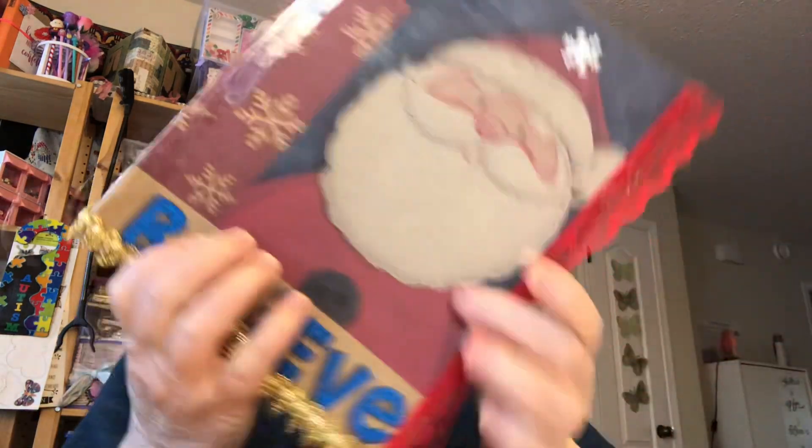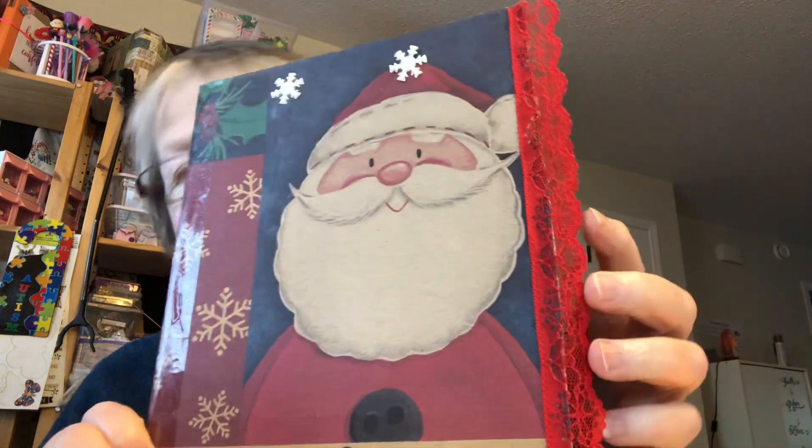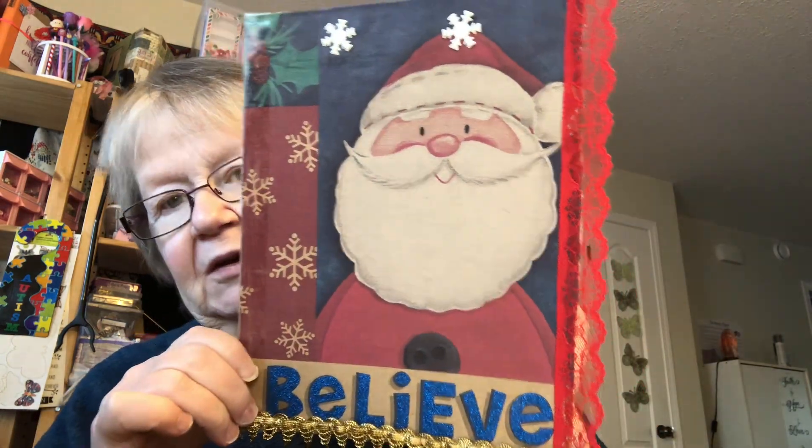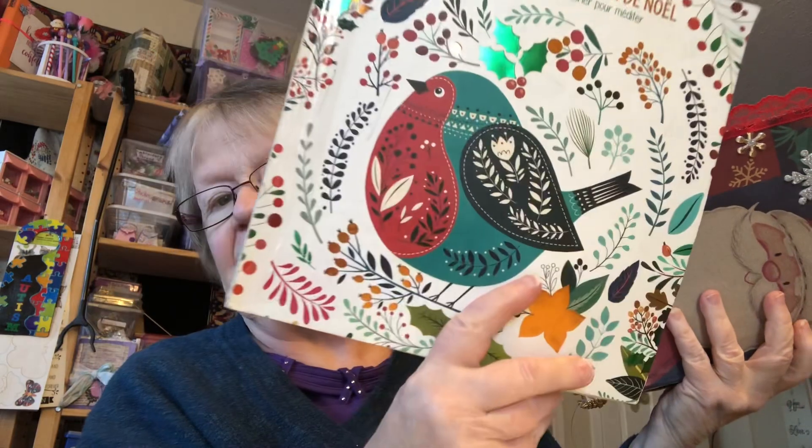Drink what you want, come in and visit anytime. I thought I would show you a journal I've been working on — it has three sections — and I've also been coloring my coloring book.